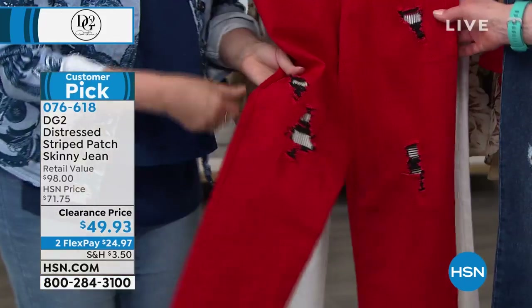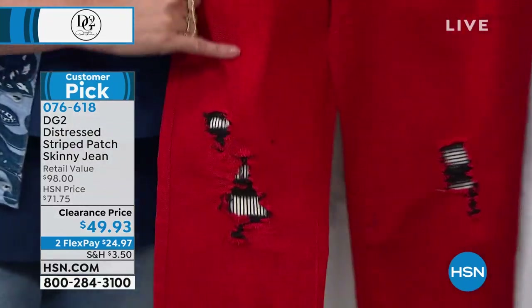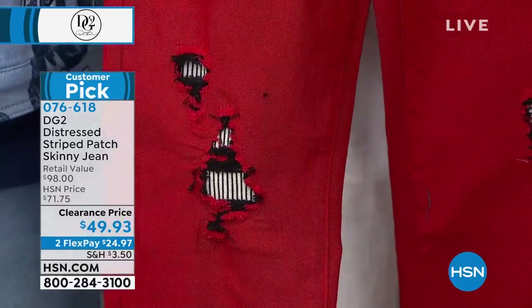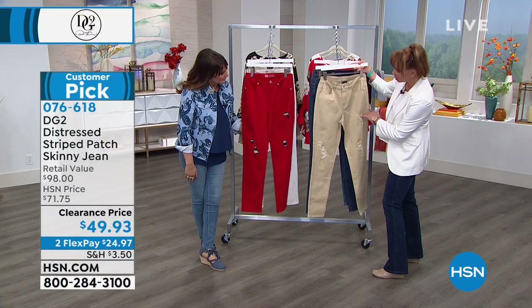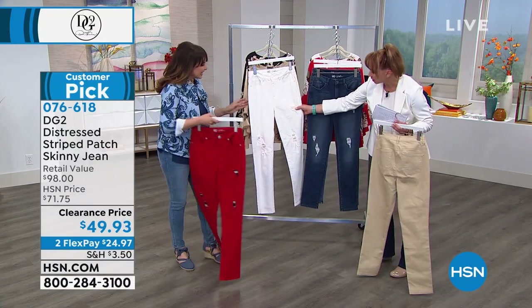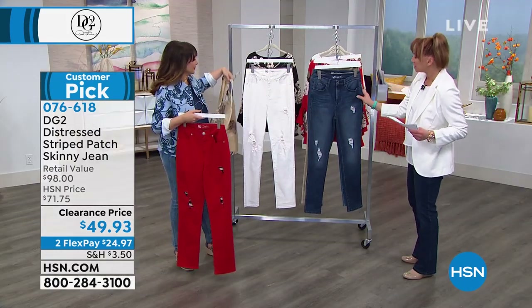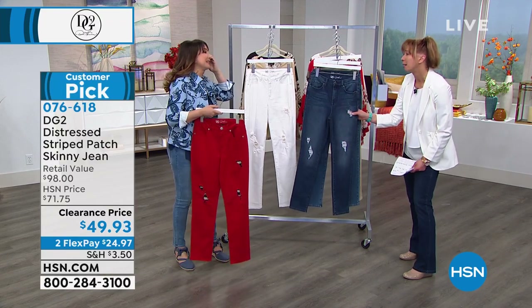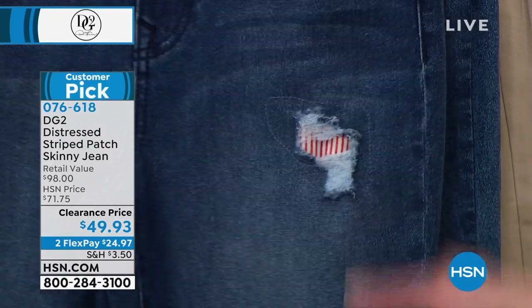I was just noticing on the red, the peek is actually navy — oh, is it navy? Let's just say a man on a galloping horse could not tell the difference. So if you want it to be navy, it's navy; if you want it to be black, it's black. On the sand, it's like a sand or khaki. On the white, it's like a little peekaboo sand or khaki. On the indigo, it's red — isn't that a blast?